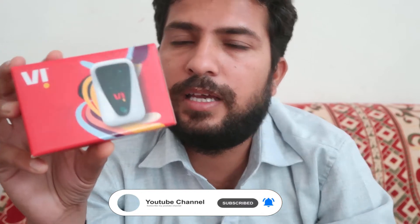Welcome to Unboxing in English. Today we're going to unbox the VI mobile Wi-Fi hotspot dongle and share my views about it, because I've already used products from this same company for a long time. My favorite ones are over here. This is from a new launch of Vodafone Idea.